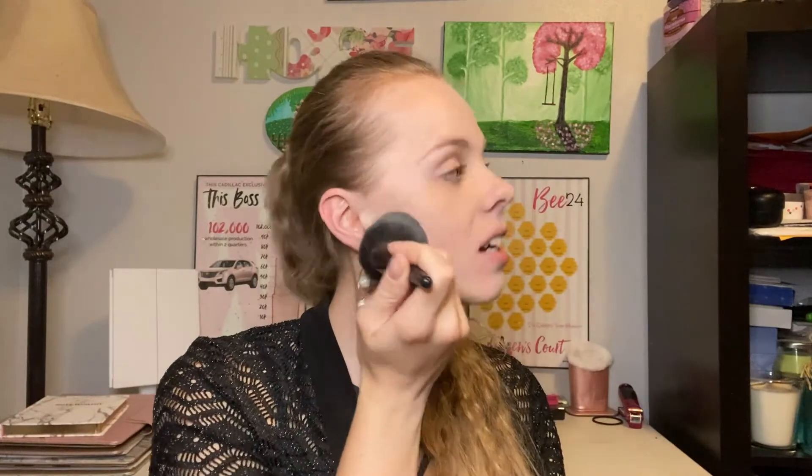My daughter came in - she didn't even realize I was filming - and brought me three good luck cookies for my Mary Kay party tonight. I confirmed dad had called, thanked her, and sent her back to the kiddos. It was such a sweet moment!